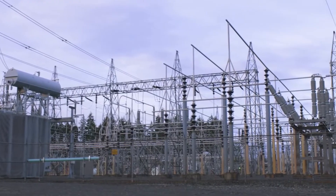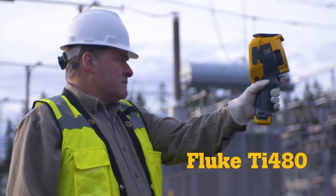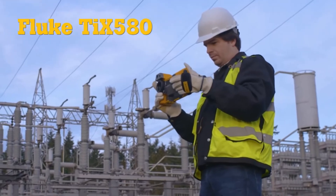When the job requires a level of precision well beyond the ordinary — announcing the new Fluke TI-480 and TI-X580 infrared cameras.